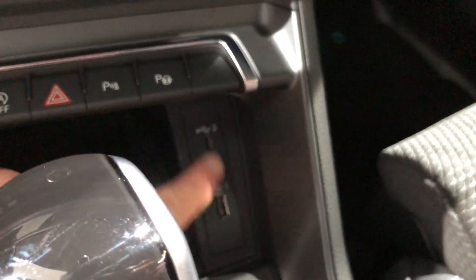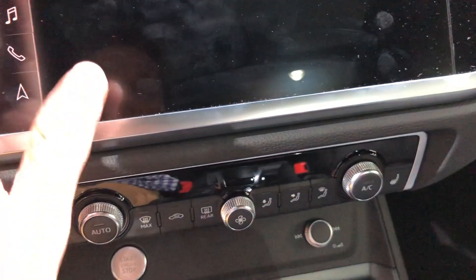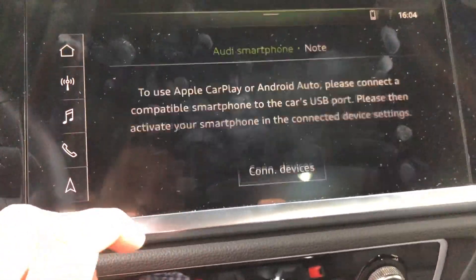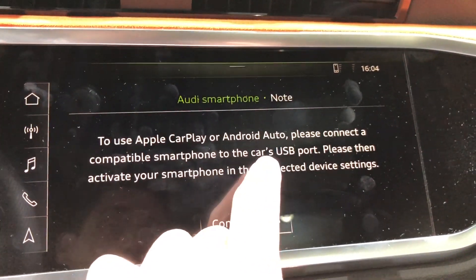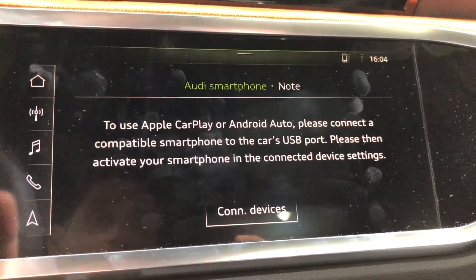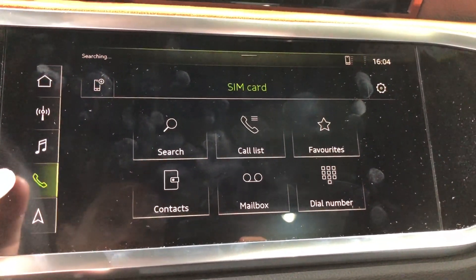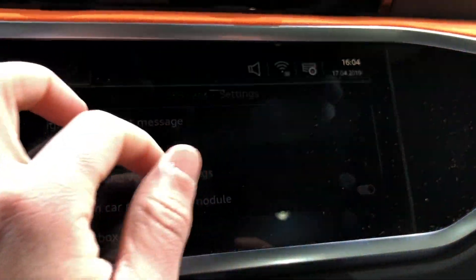Down here are your two USB ports, which are for the smartphone interface, and this car does come with Apple CarPlay. It says you would have to connect the smartphone to the car's USB port, so I'm not sure if wireless CarPlay is supported — that would be awesome if it is.